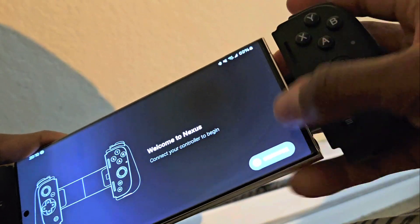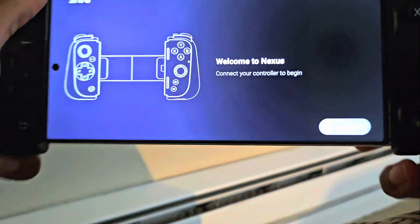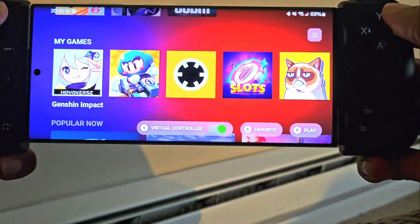Just going to plug it into the USB-C, just like that. All right, we are ready to go. So we're going to go down here and we're going to make sure to use virtual controller and press on it.